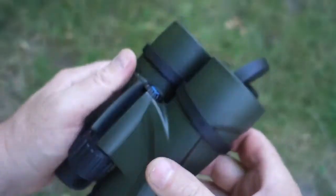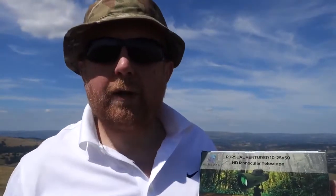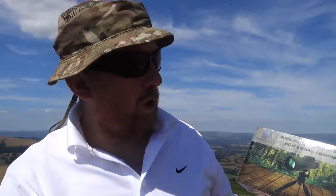The optics we're looking at today are the Forefront 10 by 42 binoculars and the Ventura 10 to 25 x 50 HD binoculars. Now if you haven't done so already, please like and subscribe, and hit the notification bell if you're already a subscriber — it helps the channel. So the first one we're going to look at is this Ventura 10 to 25 — that's the zoom — x 50, that's the lens. HD, high definition, monocular telescope.